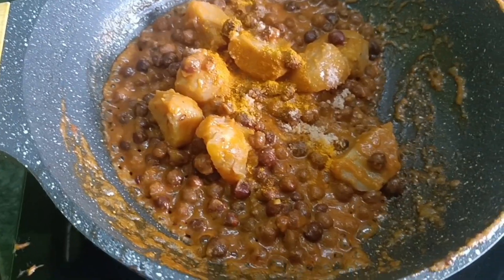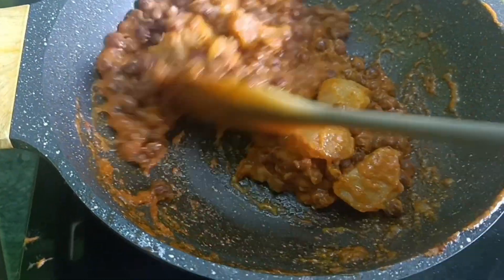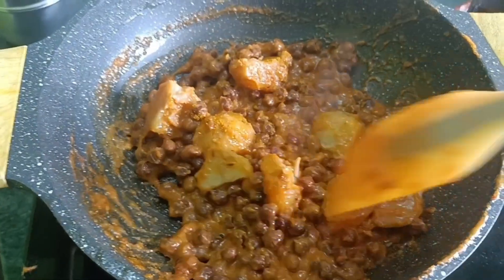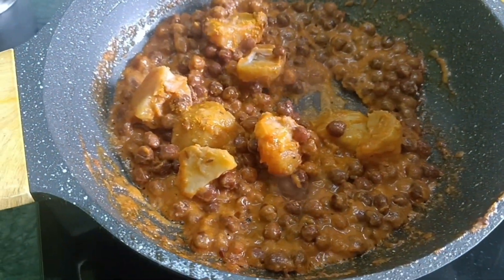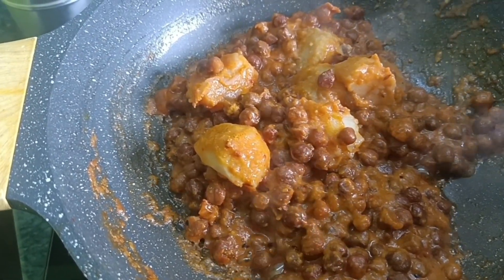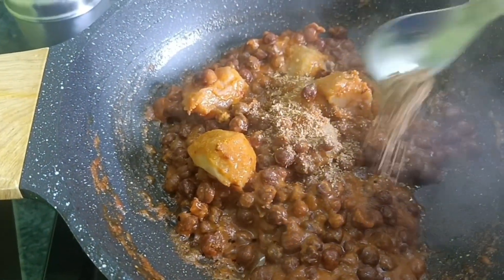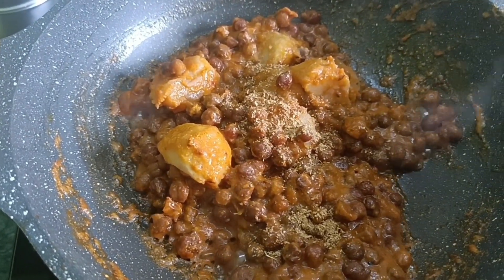Then the batter will be added. We will add the batter to the batter.